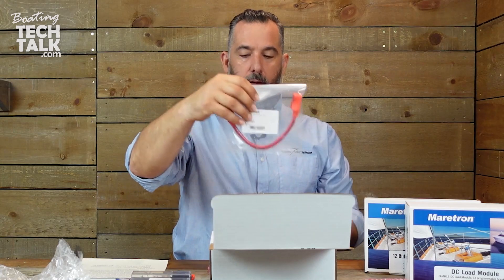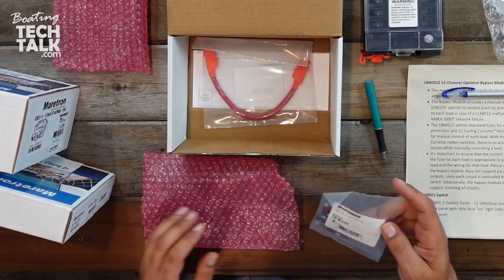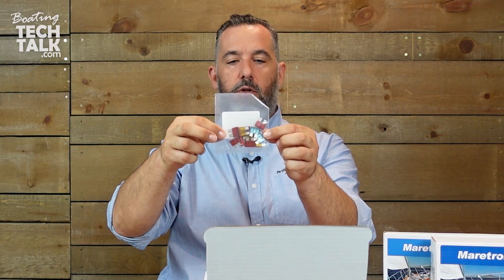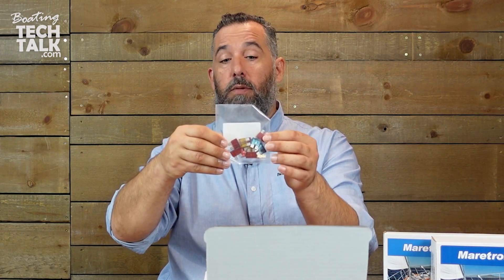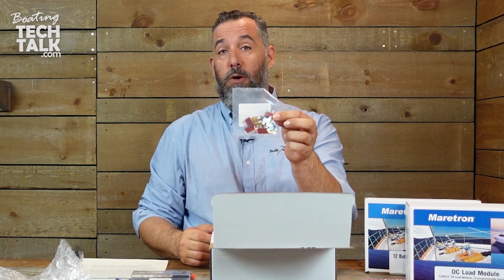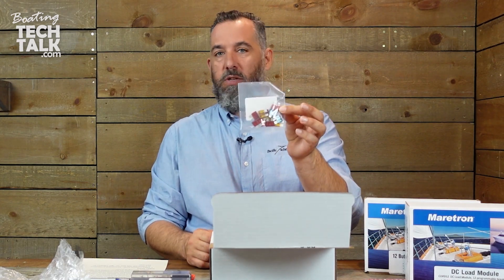There's the bus jumper. And then all the different fuses — ATO/ATC fuses. There are two 15-amp, six 10-amp, and four 5-amp fuses. By the way, you can find these sorts of fuses — they're commonly used in automobiles. Most marine chandlery should have these fuses, and if you don't have them as spares on your boat, you probably already have these fuses elsewhere on your boat.